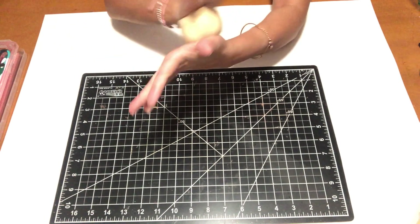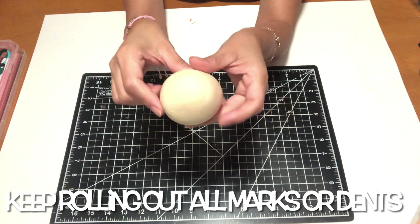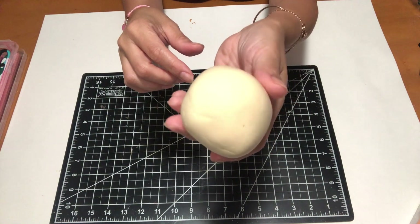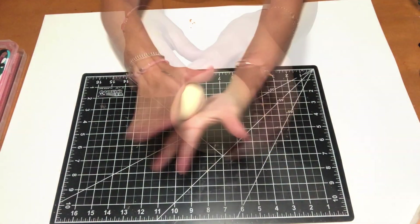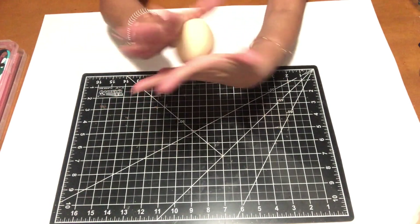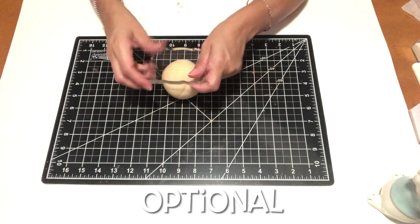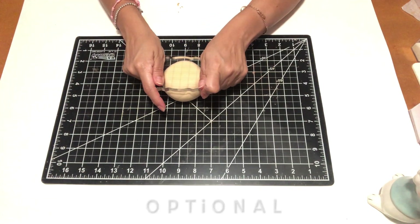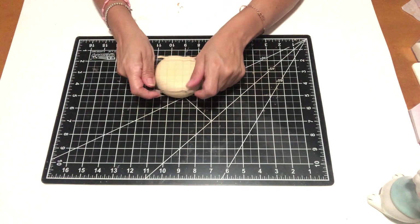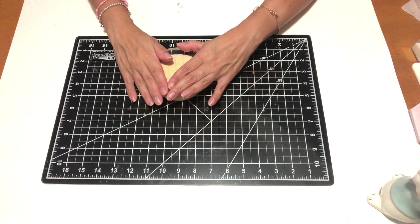I'm actually going to be making a donut — I don't think I've ever done a donut on this channel, actually yes I have shared one with you guys before. I'm going to use the palm of my hands and roll out all the lines. This next step is optional — I'm going to use a clear block stamp just to make sure that my donut is not too puffy on top, because I'm going to be adding something else on top of it.